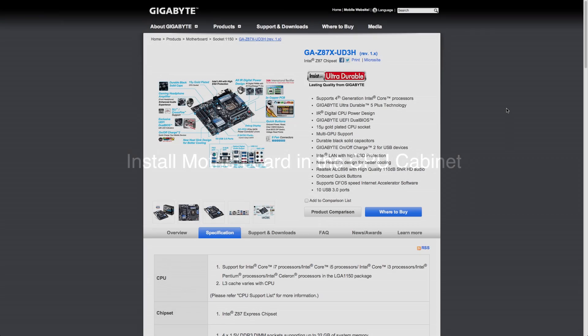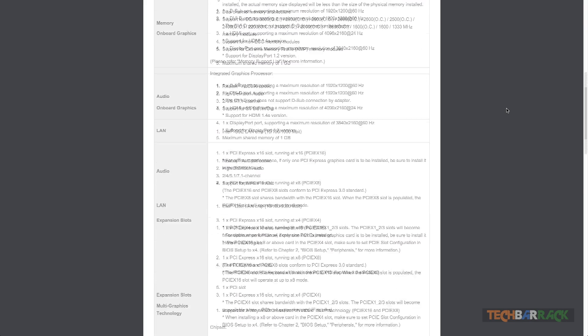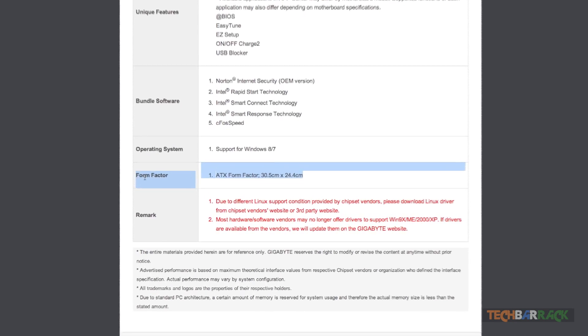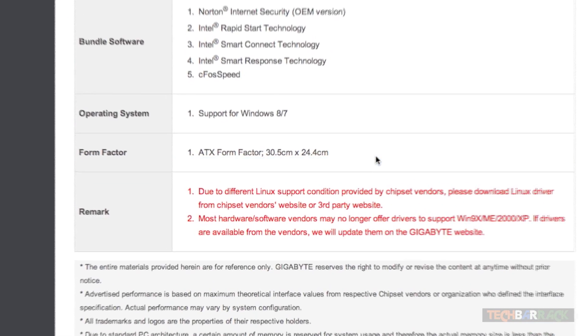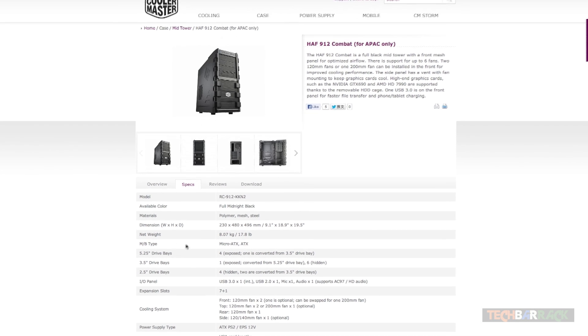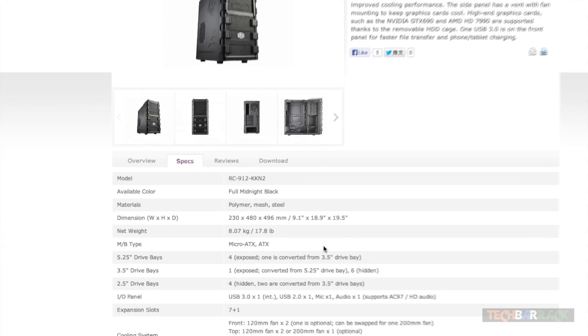In this tutorial, we will learn how to place the motherboard in the CPU cabinet. For this, we need to first find out the form factor of the motherboard. We also need to check that the CPU cabinet we will use supports the form factor of our motherboard. This can be done by going through the specifications of the motherboard and the CPU cabinet on the website.